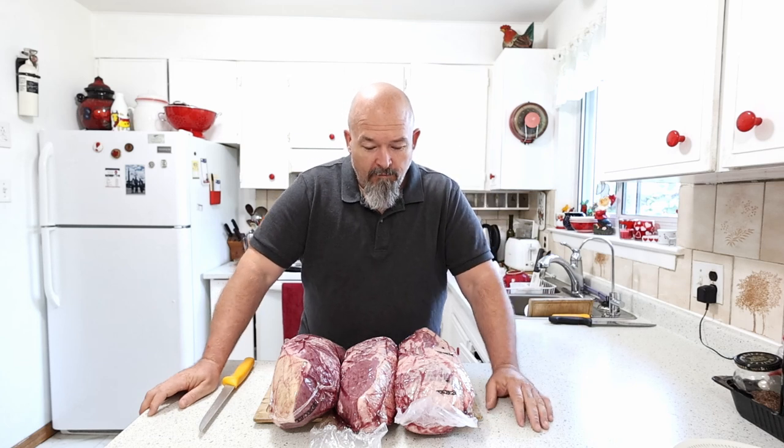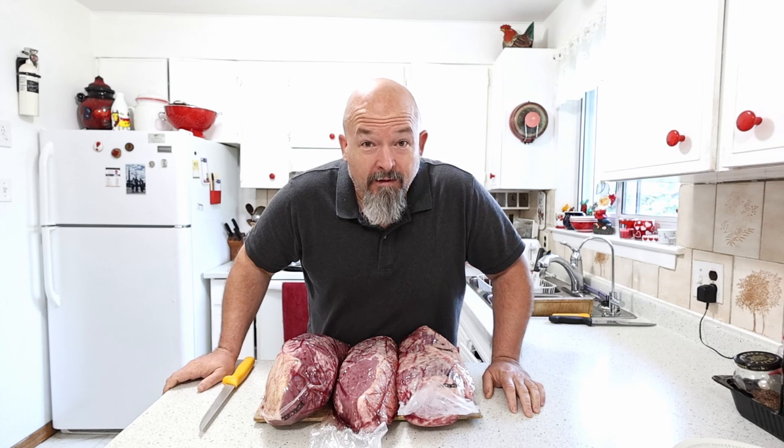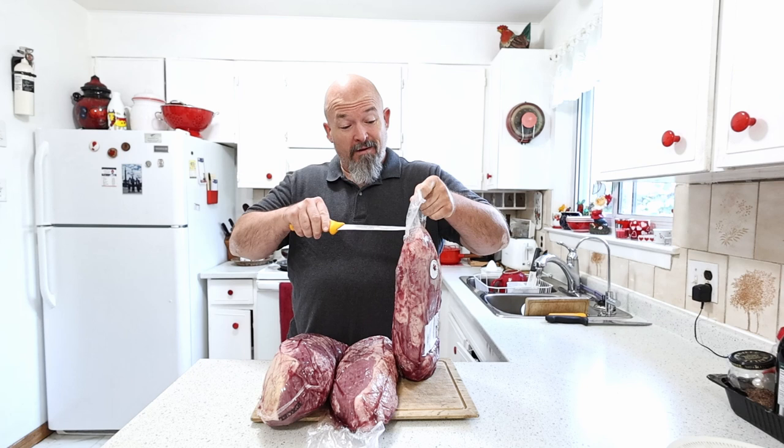Welcome back everybody. If you know what these guys are, you know what time it is — these are the rounds and it is beef jerky time. Let's not waste any time, we're gonna open these up, trim them down, and explain to you why we're doing this.